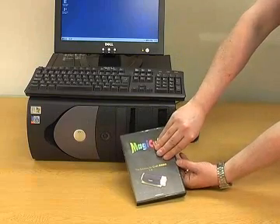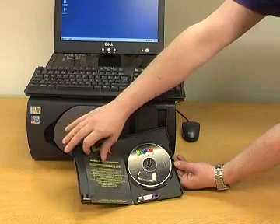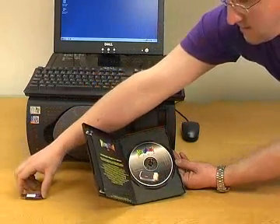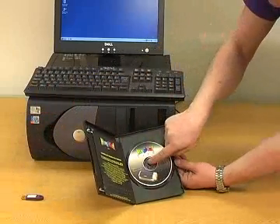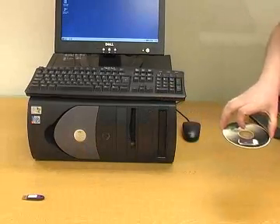First of all, install MagiCut Lite. Remove the dongle from the case and place it to one side. Remove the CD by pressing the center button and insert it into your CD drive.